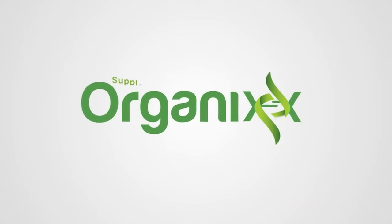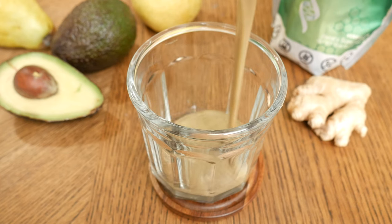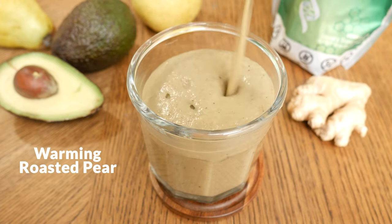Happy fall! I thought we would celebrate this time of year with a delicious pear smoothie that is served warm instead of cold. Stay tuned. Hi there, my name is Katrina. Welcome back to the Organics Channel where we gather together in the kitchen every single week. We create these delicious and healthy recipes that hopefully inspire you to cook more at home for those you love. Today we're going to be making a warming roasted pear smoothie.